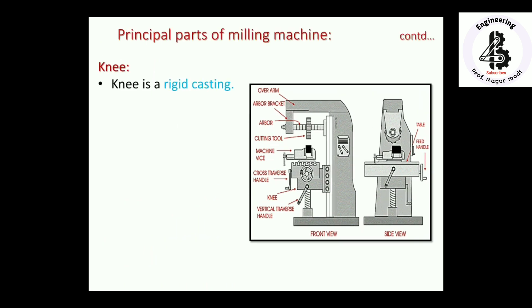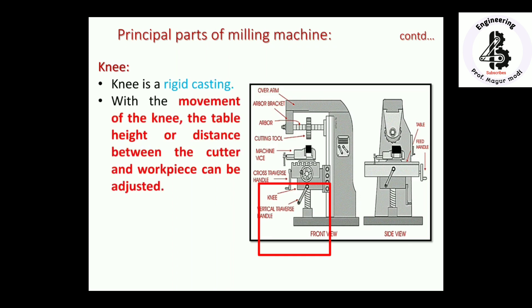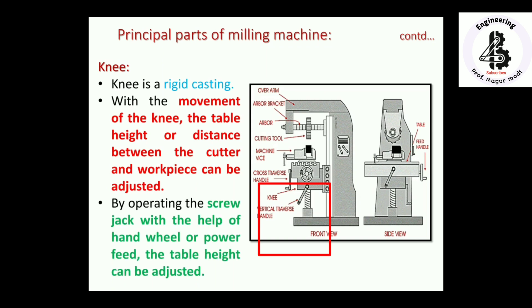The knee is a very important member, also made with rigid casting material. With the movement of the knee, the table height — or the distance between the cutter and workpiece — can be easily adjusted. This can be done manually by operating the screw jack with a handwheel, or a power feed mechanism can be used to adjust the table height according to the operational requirement.